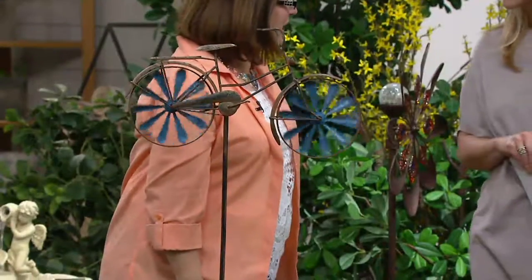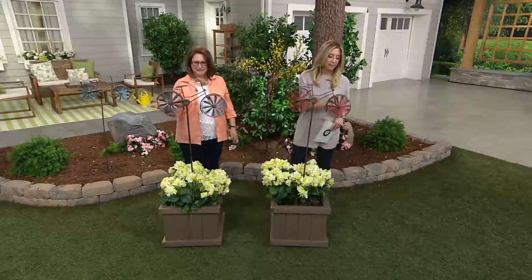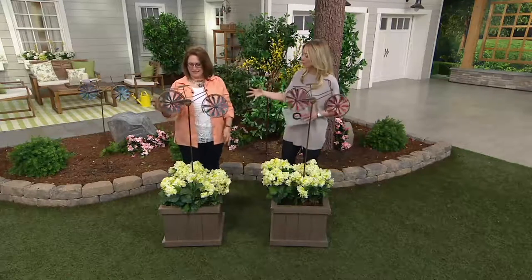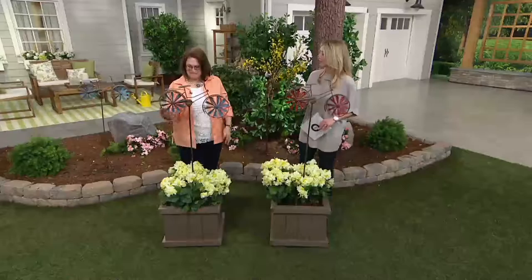Nancy, thank you for coming back. Thank you for having me. This is so great because I see a lot of people try to go to the flea markets, the vintage shops, get one of those old-style bikes and plant flowers around it. It could be costly, it could be a very big project. For me, who likes to just stick something in the ground and go, this brings me that feeling without a lot of fuss.